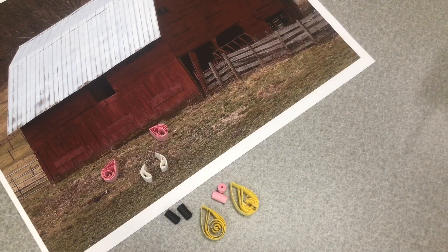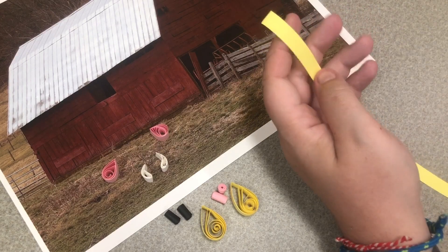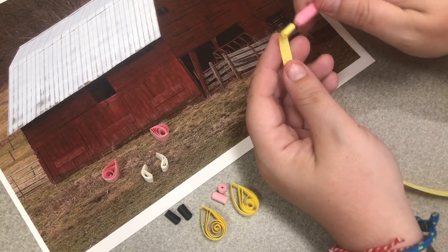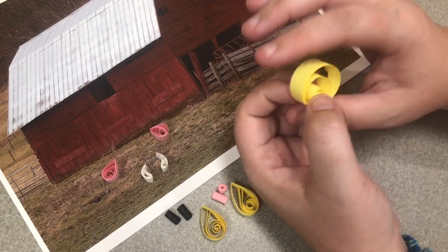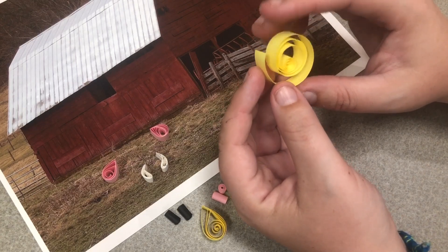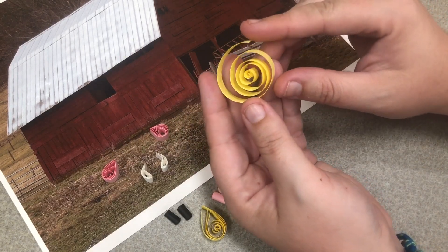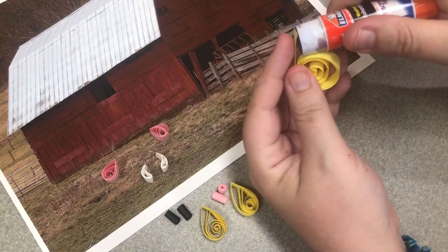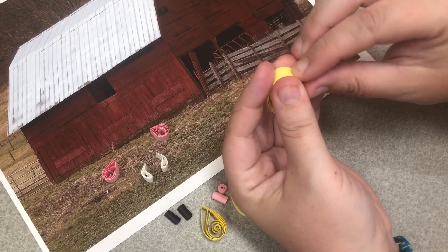Once we have our big teardrops, take our very last strip and cut it in half. Take one half and make a big circle — roll it up loosely, let it go. We want this to be pretty big, so open it up a little. Once it's pretty big and full, seal it up. We're going to leave this as a circle, so we won't be pinching it into any shape.